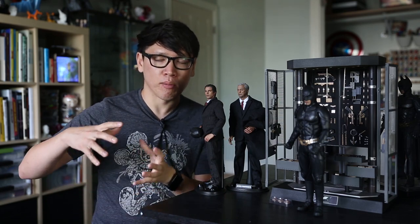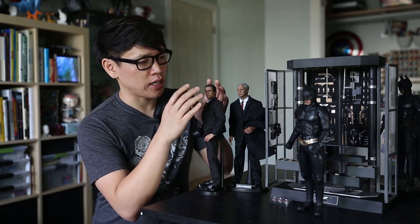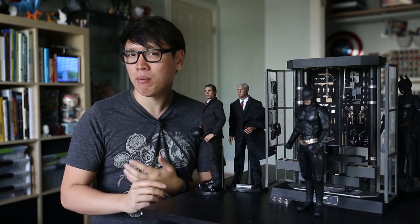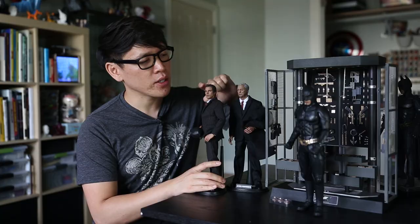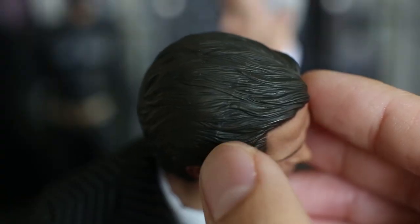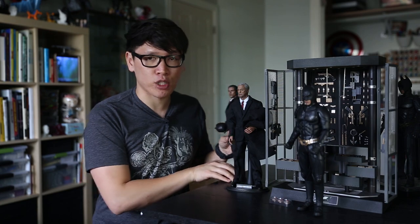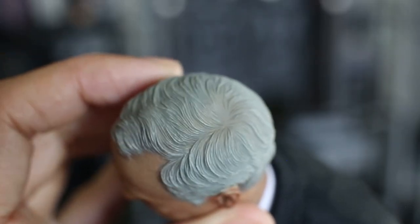When they're molding the original sculpt, there is a cast line, and you can sometimes see that. It can be hidden well in some places and not well in others. For the Bruce Wayne figure, you can actually see a line on the hairline where the mold was split apart. On the Michael Caine figure — the Alfred Pennyworth figure — that's actually hidden much better. If you look at his hairline, you cannot see that cast line at all.